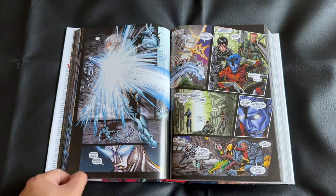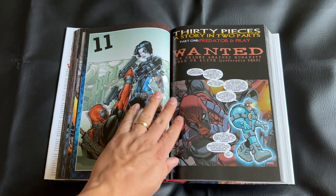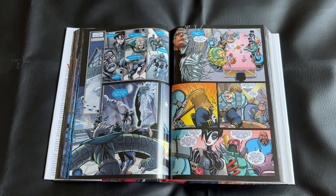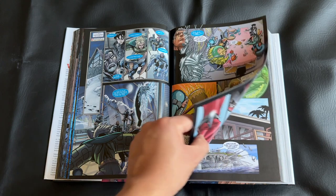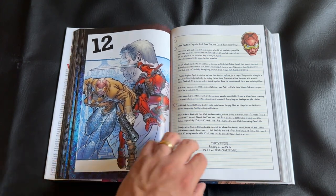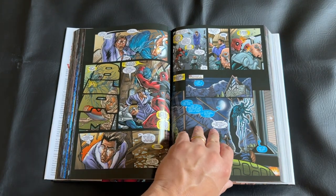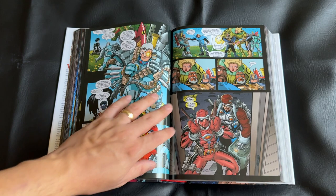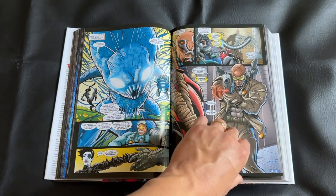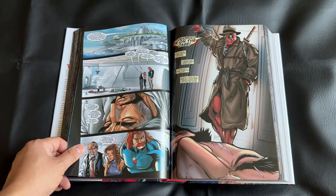Overall, beyond the buddy action comedy feel, the general approach for this book is really mission-based storylines. We have Deadpool and Cable, or just one or the other, dispatched on a lot of international missions, and each story arc is relegated to each kind of mission. I think that was a really elegant way to set up a series like this, especially with Deadpool being a mercenary character and Cable not too far behind. There is plenty of time to focus just on Cable or just on Deadpool. It might lean a bit more Deadpool as far as solo adventures, but overall there is a sense of balance, and the odd couple dynamic really works.